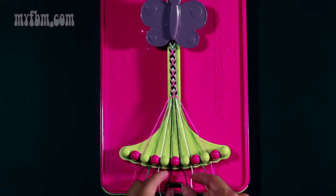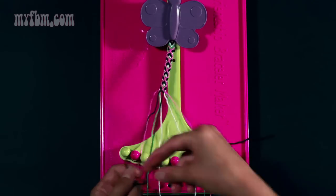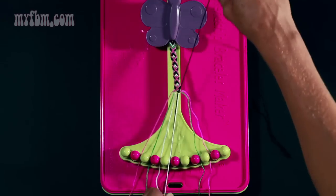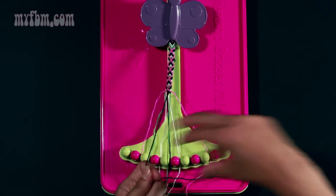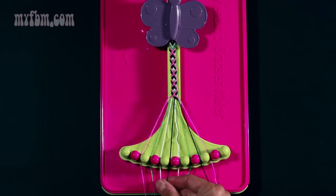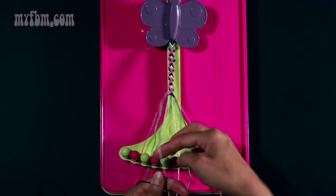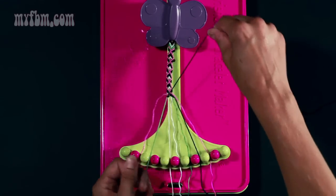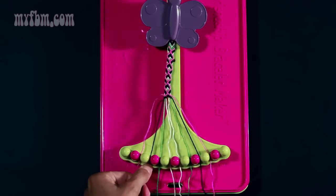Step number fifteen: take your center two strands, five and six, which are both black, and make three right-hand double knots. Place one black strand in slot five. Move to slot seven — make your second right-hand double knot. Place the white strand in slot number six. Pick up the green from eight and make your third right-hand double knot. Green strand in slot seven, black strand in slot number eight. Step sixteen: take your black strand from number five and make two left-hand double knots — once, twice. White strand in slot number five. Pick up slot three string — once, twice. String four will be green, and slot three will be black.